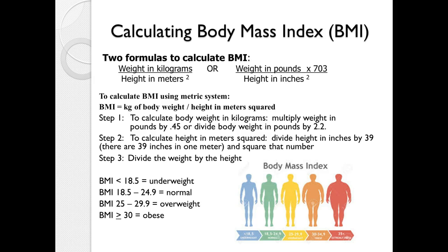BMI, or body mass index, although it may not be a perfect formula, does give us a quick guide to whether a person is within an appropriate range of height versus weight. It probably won't be a real accurate reflection of health for someone who's very muscular, but for the average person it can give us a guide. Using the metric system, the formula is weight in kilograms divided by height in meters squared.